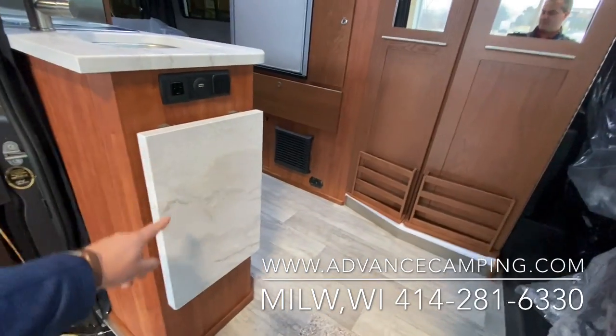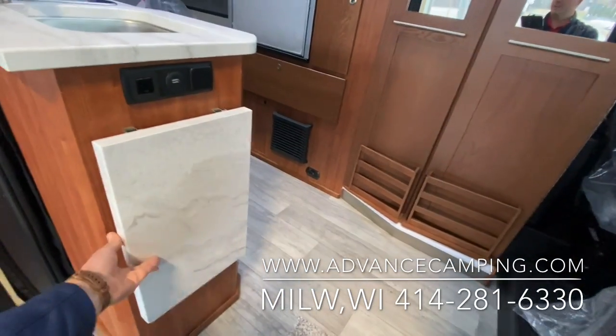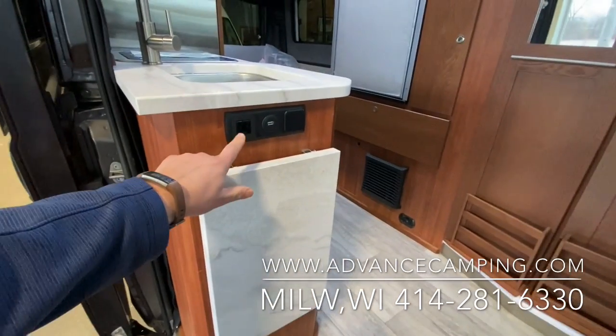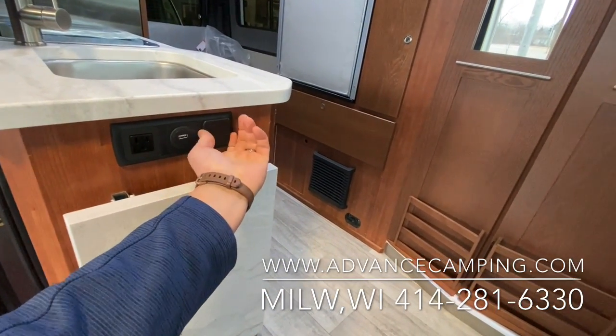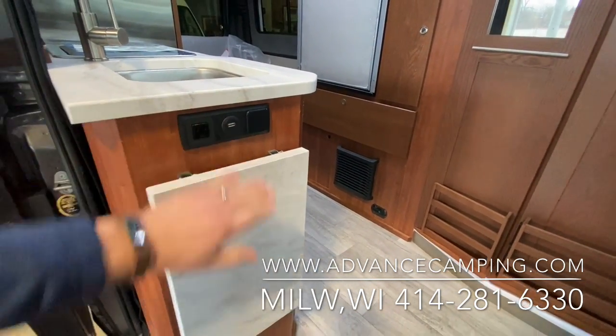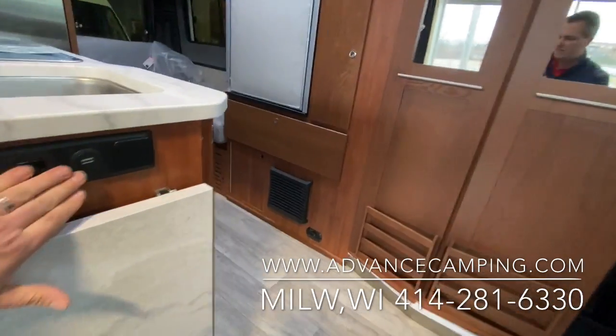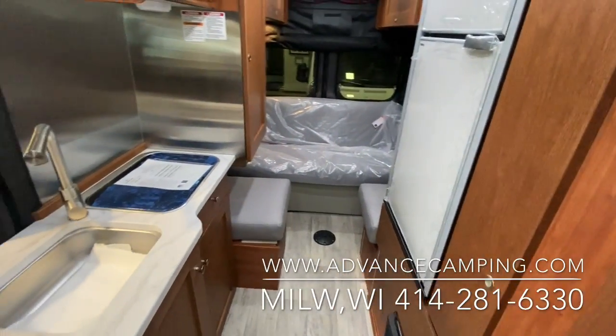They've added a nice extension to the countertop that'll just flip up — really easy to use. You've also got a 110 receptacle, USB, and 12-volt cigarette lighter receptacle built right in. That is very handy, and you'll find these throughout the coach — there are some back in the rear by the sofa as well.